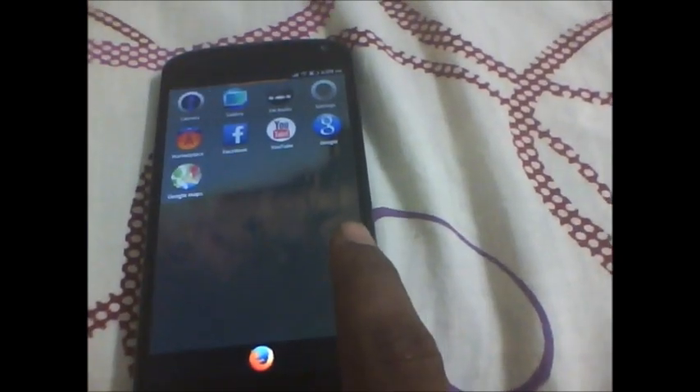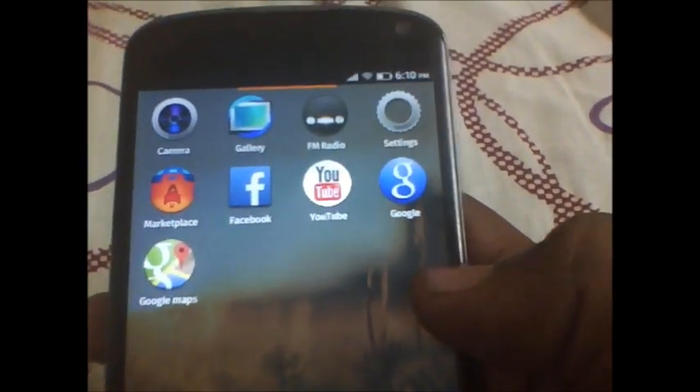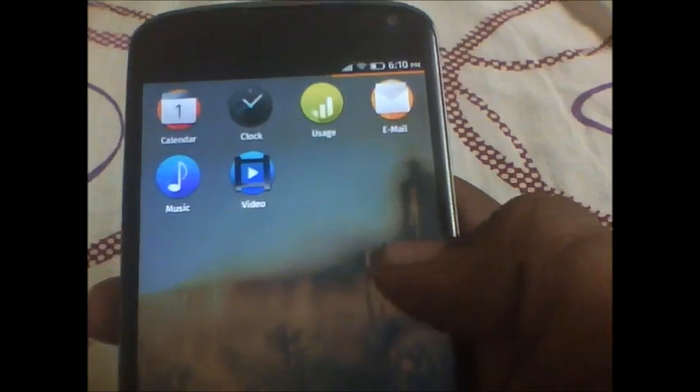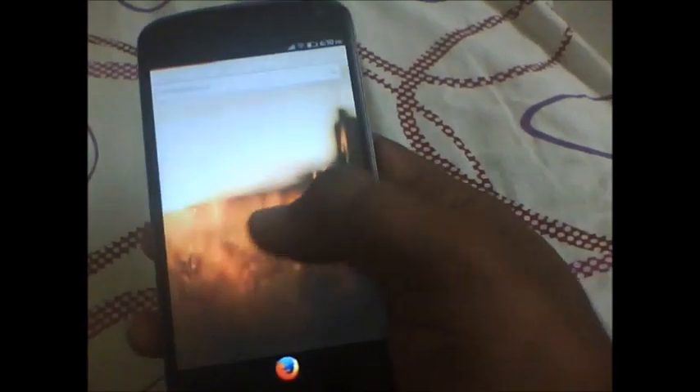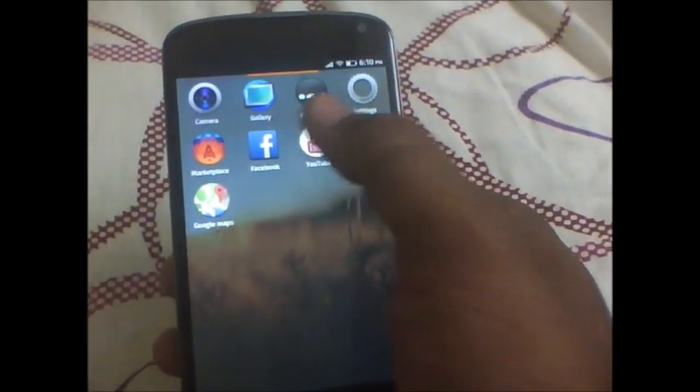So that's your home page. We had some applications here, and then we had some more applications here. So there is a search bar. Let's check out the YouTube application.